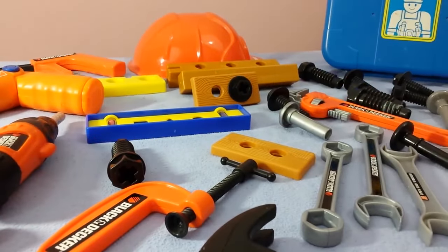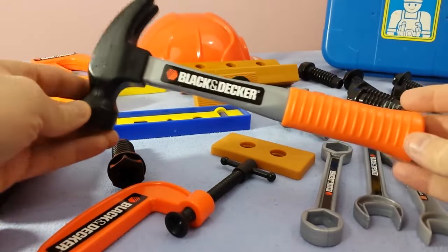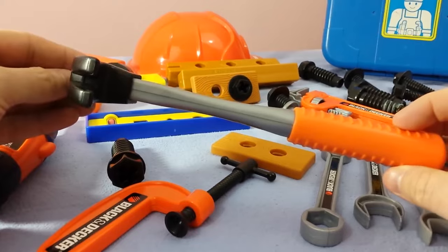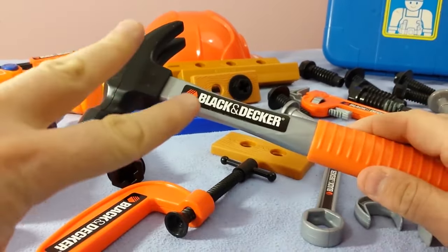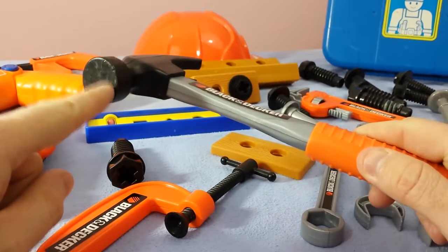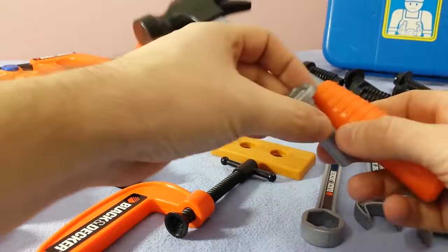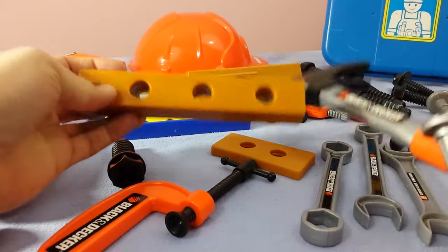Alright, so we got that. Now, a lot of you have probably already seen this one. This is the hammer — very simple device, but it does two different things. You could take the front of this and you can actually hammer a nail. Let's say you had a piece of wood — this is going to be our wood, right? And you got yourself a nail, put that in there.